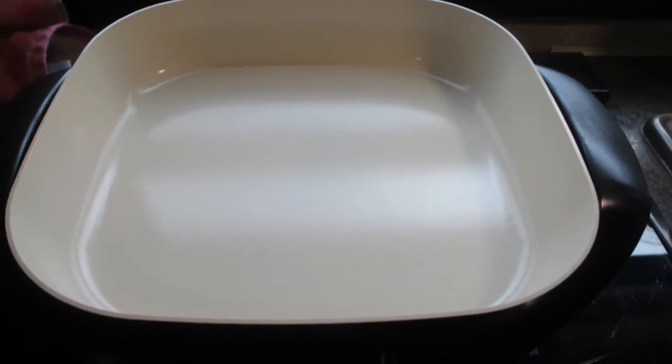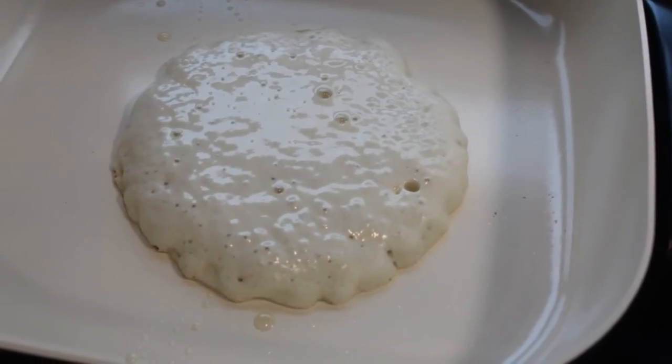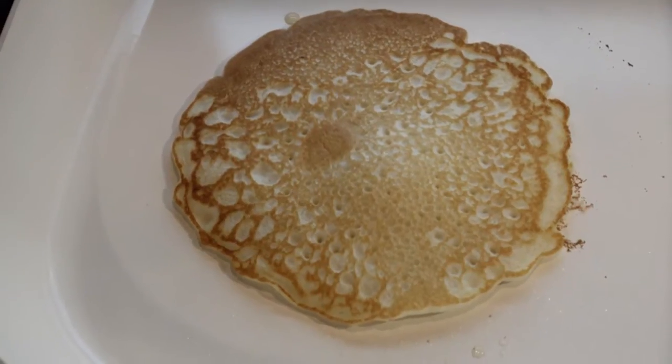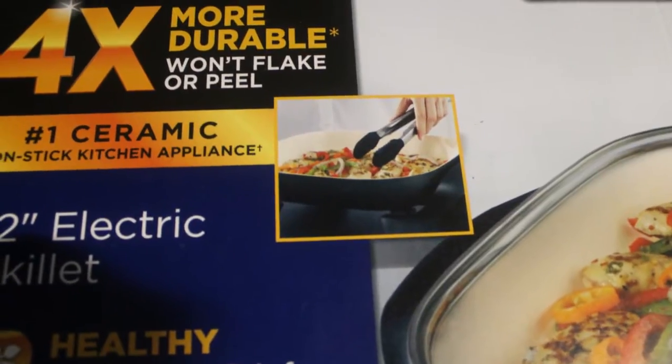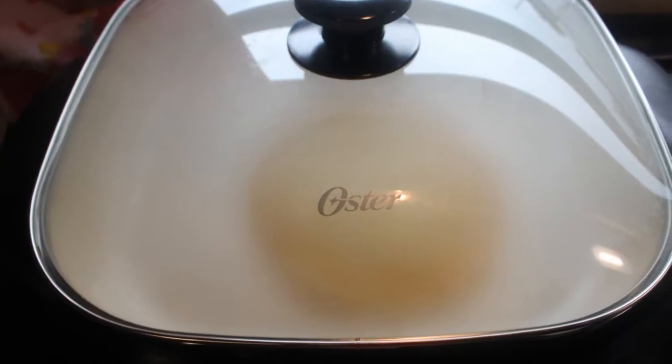Hi everyone! This is the Lighthouse Lady. Today I want to show you something that we purchased for our RV. It is the Oster 12 inch electric skillet.